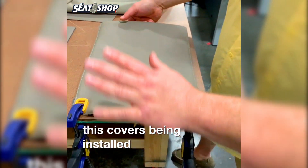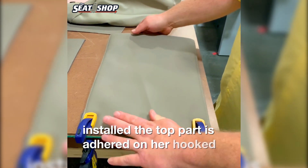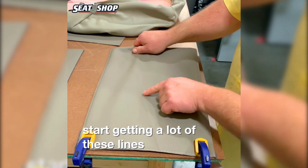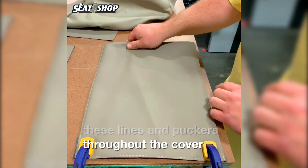So if this cover was being installed, the top parts hooked onto the frame and the bottom parts twisted one way or the other, you start getting a lot of these lines and puckers throughout the cover.